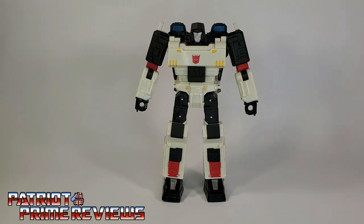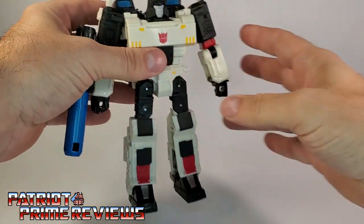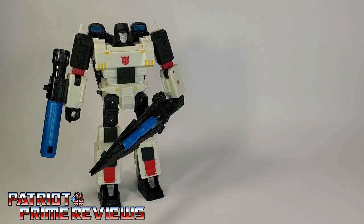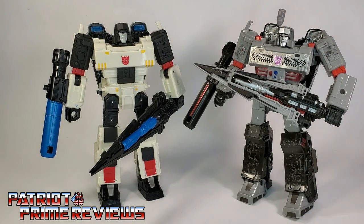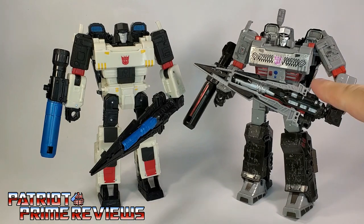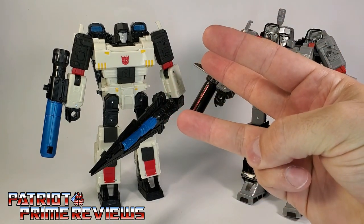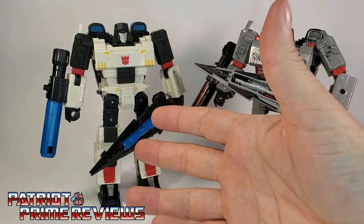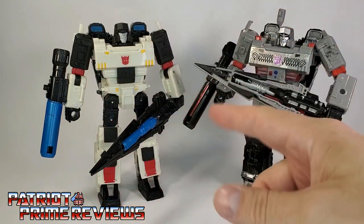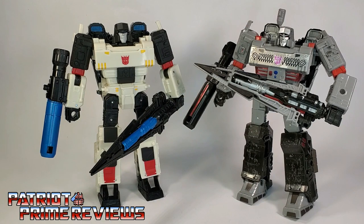First things first, let's give Megatron his Fusion Cannon and his sword. Shattered Glass Megatron is just another repaint of Siege Megatron, and if my count's correct, this is the fifth repaint of this Siege figure. We've got the regular Siege version, the Netflix Siege version, the 35th Anniversary version, the G2 Hero Megatron — which had a different head sculpt but still the same body — and now this guy. That's five repaints of Siege Megatron, and that's not counting Earthrise Megatron, which still uses the same body style and transformation. So yeah, this is not a figure we have not seen before.